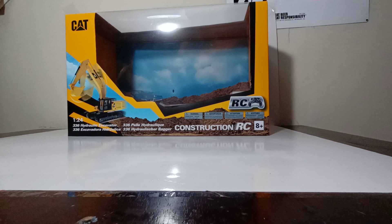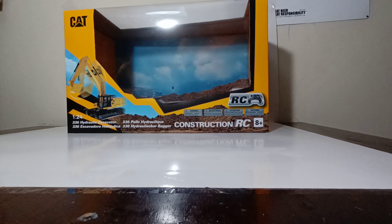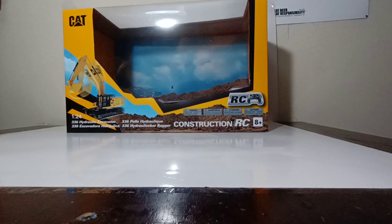Welcome collectors to this installment of Diecast Emporium. In today's video we will be reviewing the Diecast Masters 1:24 scale 336 hydraulic excavator. This is the newer of the two 1:24 scale CAT 336 excavators, released alongside the 770 haul truck in 1:24 scale. The difference between this version and the previous 336 1:24 scale RC excavator is that this is in their more affordable and age-friendly RC bracket. With that in mind, let's begin the review with the model's box.